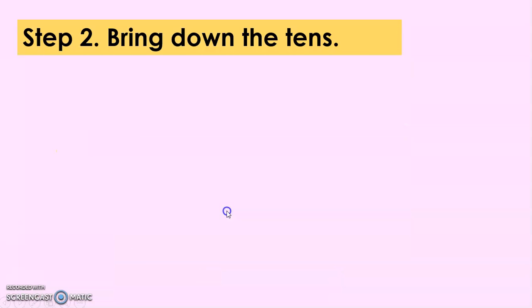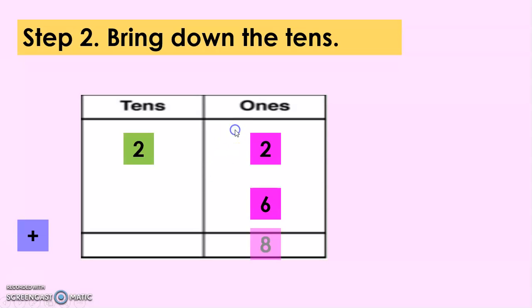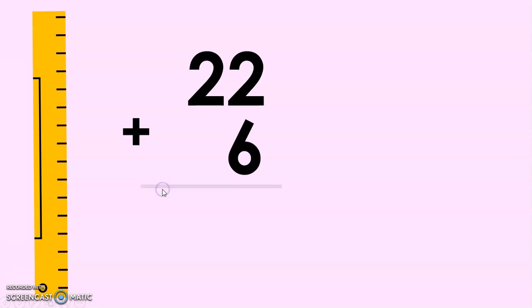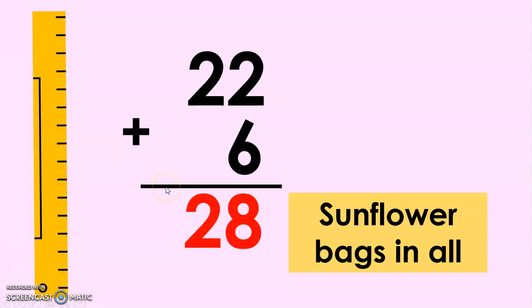For step 2, let's just bring down the tens. So 22 plus 6: 2 plus 6 is 8, and then we bring down 2, whose value is really 20. So we have 22 plus 6 equals 28. Both farmers bought 28 sunflower bags in all.